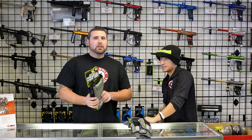Hey, this is Tony and Dave. We're here at Lone Wolf in the Pro Shop. We're gonna go over a couple of the new Exalt items that we have today.